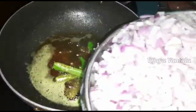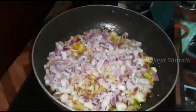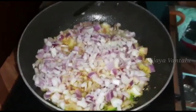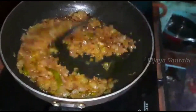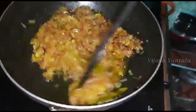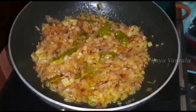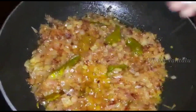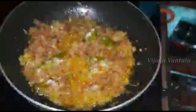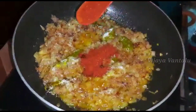Put the rice into the hot sauce and add 3-3. Add the rice into the hot sauce and let's add some salt. Add a spoon of salt. We need a spoon of salt.